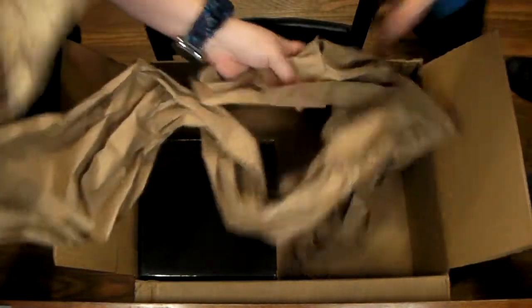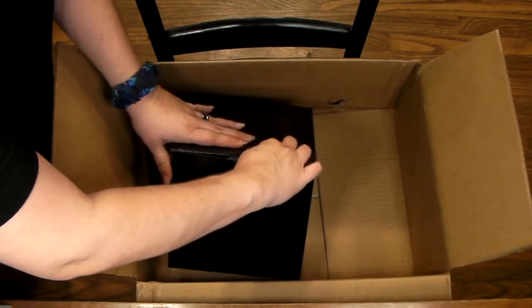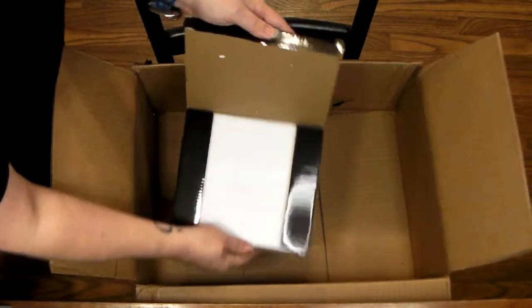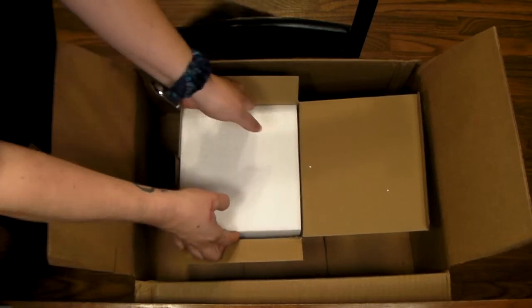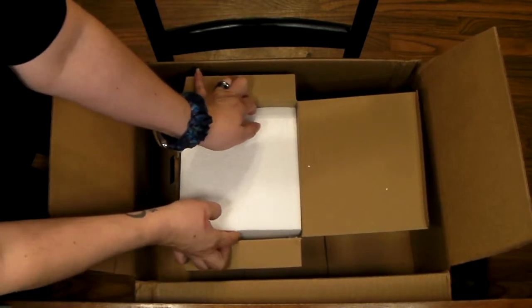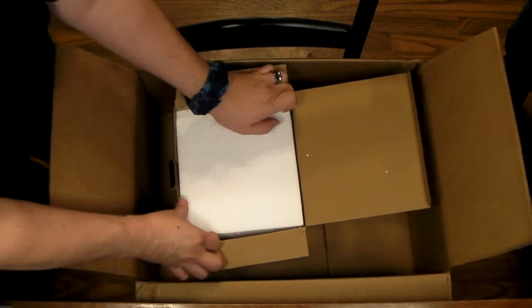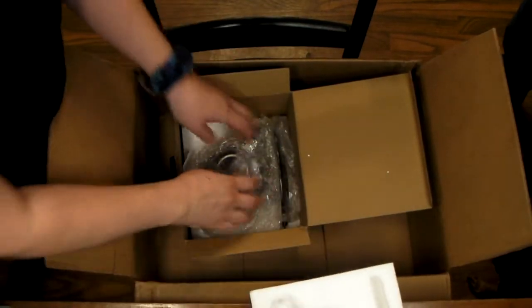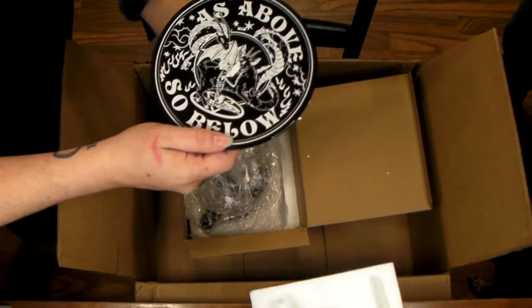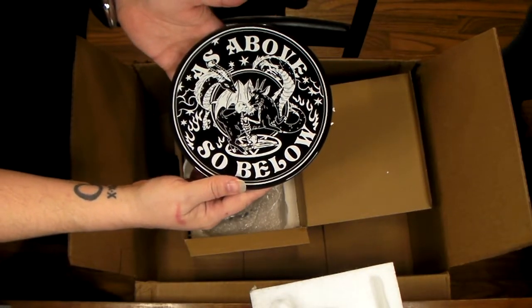We also got paper to pack with. The last thing in here is this, and this is actually the main thing I ordered — I've been wanting one of these for a while. I won't use this until we move into the new house, so it'll just get put up. Here's the plate — it says 'as above so below.' Cool!